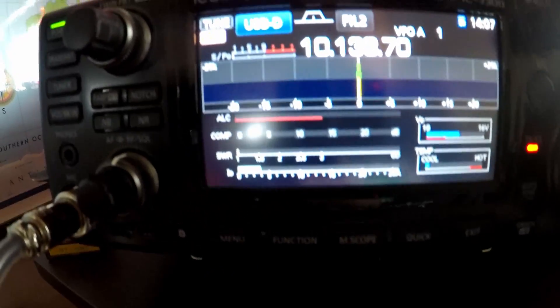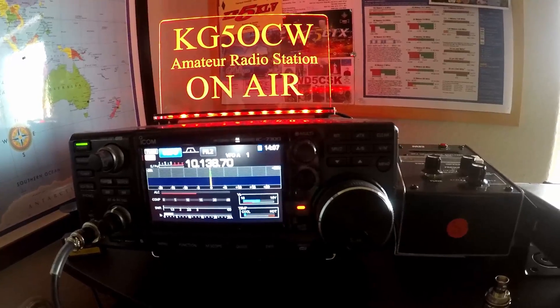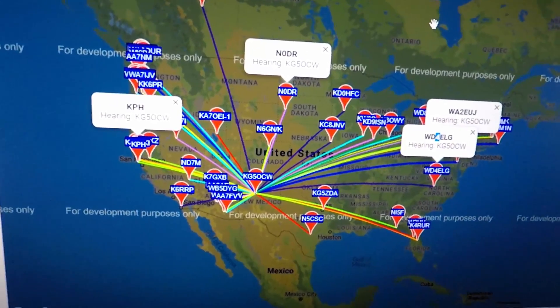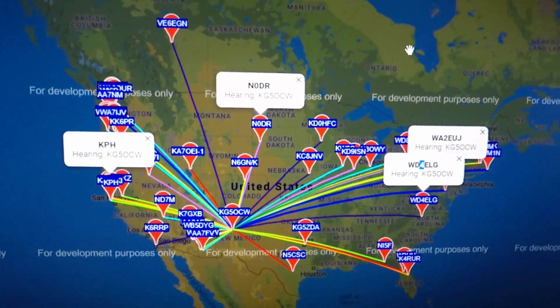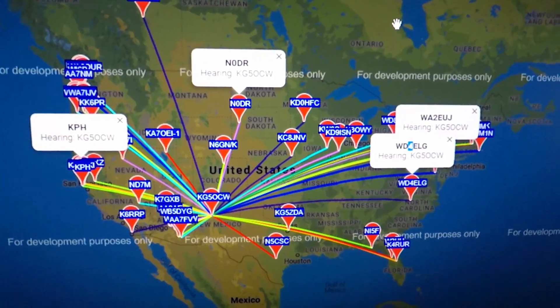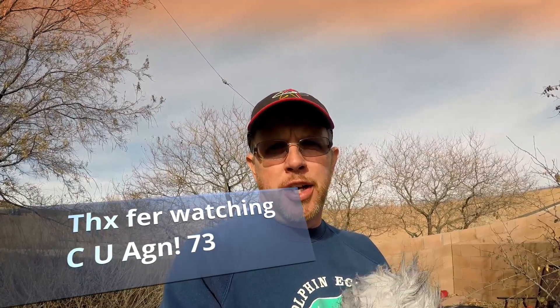We're transmitting now on WSPR, doing whisper testing — SWR is looking good. We'll check the map in a bit and see who heard us. Here are the results from WSPR after just one transmission, and it looks like I'm being heard all over the country — so I'd say our antenna is successful! We'll try it out tonight with some CW, but I think it'll work. I'll be using this antenna going forward for CW and SSB on 80 meters, 30 meters, and maybe even 60 meters. Thanks for joining me everybody — this is Greg, Tech Gear Junkie. Hopefully we'll get out soon for some hiking. Until then, we'll catch you next time — thanks for watching.